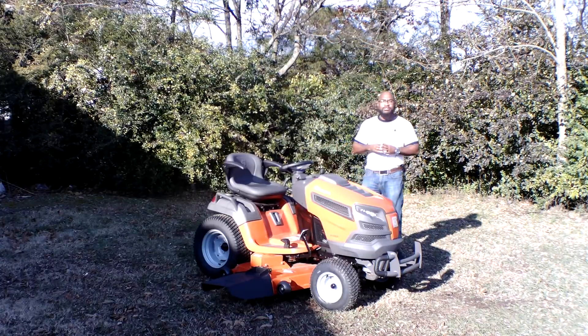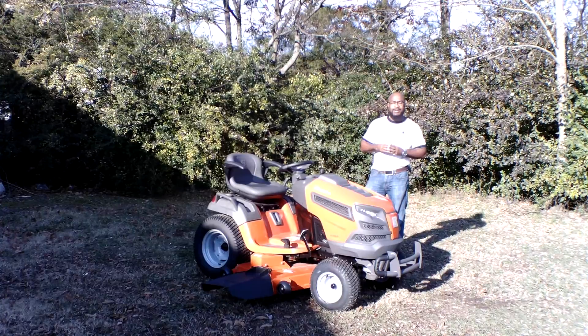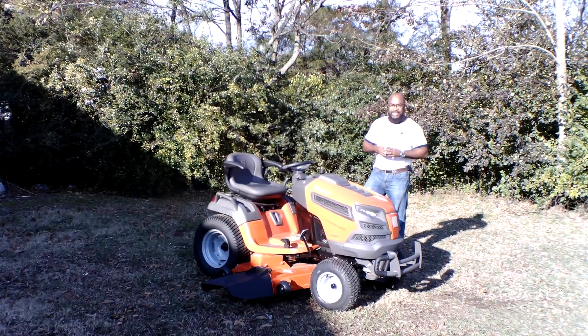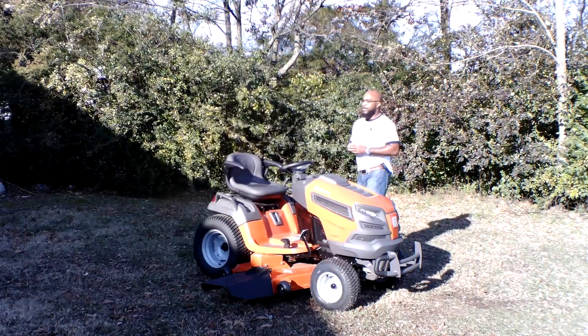Today we're going to look at the Husqvarna GT52XLSI garden tractor with a 24 horsepower Briggs & Stratton engine. You can find this garden tractor as well as others on our website at SLEequipment.com. As you guys can see here, we have the Husqvarna GT52XLSI garden tractor.